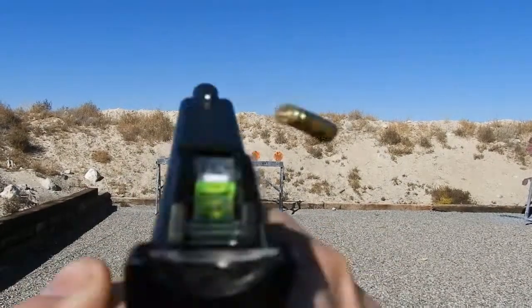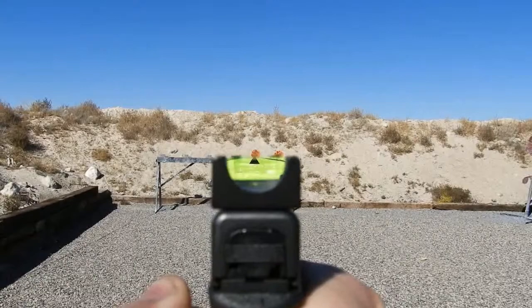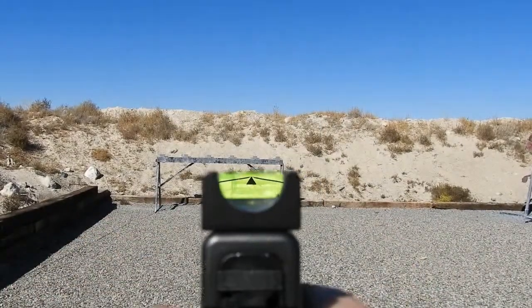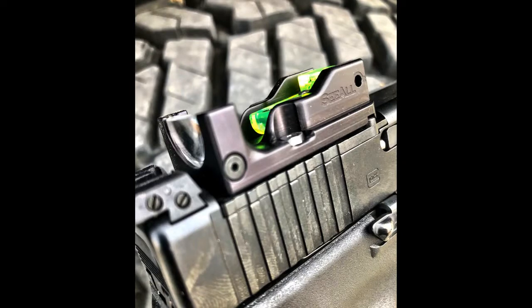The size of the MK3 is a large advantage, weighing in at 0.8 ounces — it's the lightest sight of its class. Its dimensions are also some of the smallest on the market, with a height of 0.6 inches tall, 1.8 inches long, and 1 inch wide.